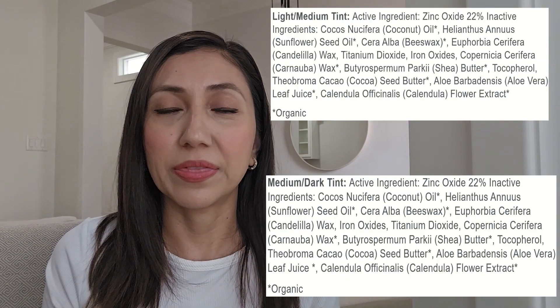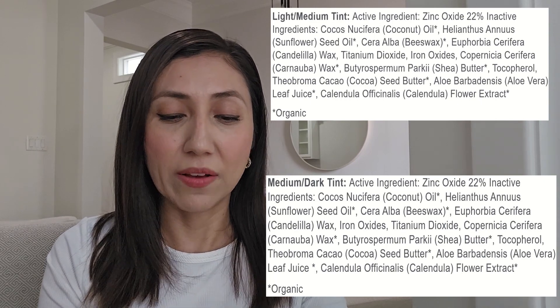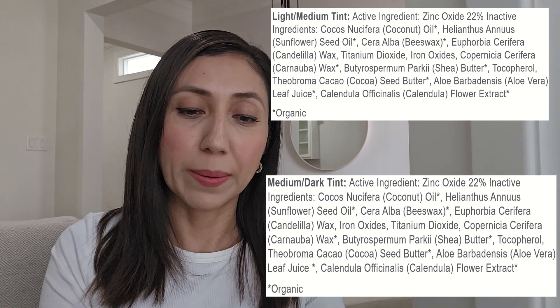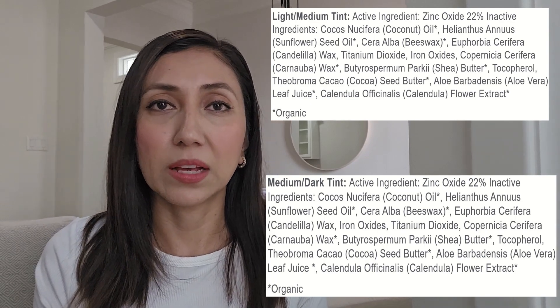The ingredients are great. I'm going to put them up here so you can see they are great clean ingredients. They don't have any parabens or artificial fragrances. It's got organic shea butter and cocoa butter, so I'll leave these up here so you can take a look for yourself.